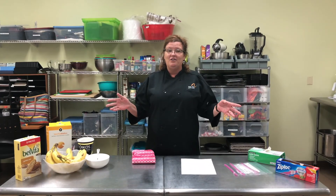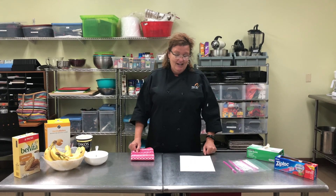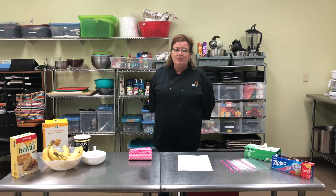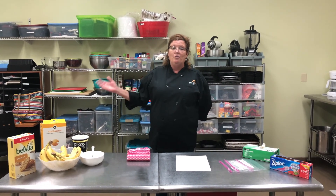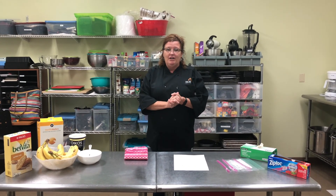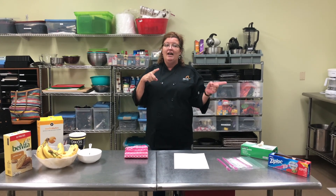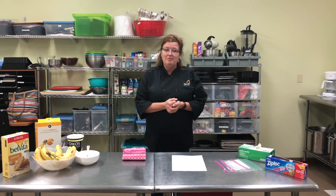We are going to make hand mashed banana pudding — that's right, hand mash, no tools required. But the first thing we need to do — tell me, what should we do first before we start preparing any food? Wash our hands! So take a break for one second, wash your hands, look at the screen and see what ingredients you will need to make the banana pudding. I'll see you in a minute.